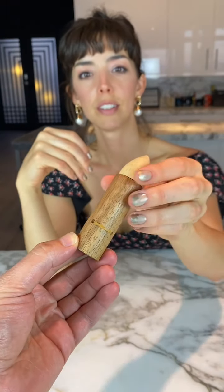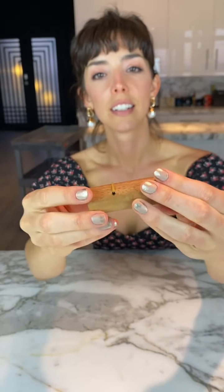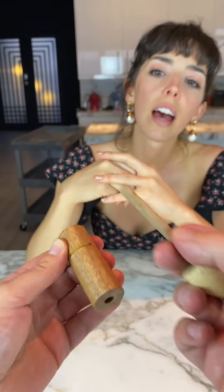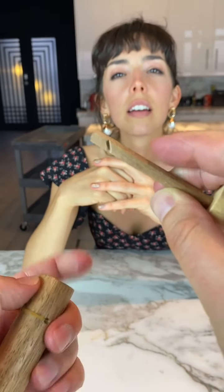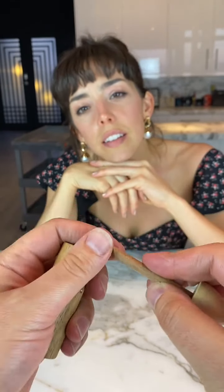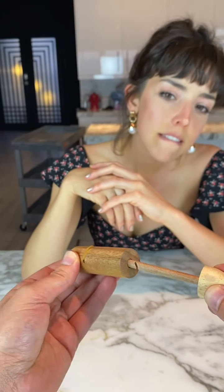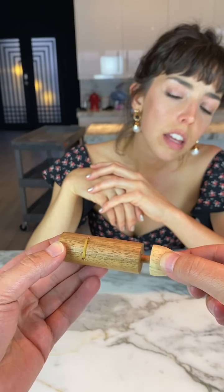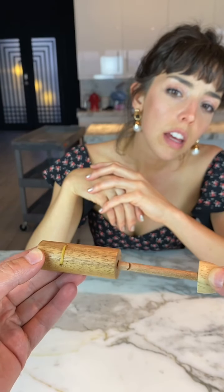Do you know what this is? No. That's a rubber band snapper. Let me show you. See the rubber band there? Yeah. And then there's this wooden piece that has a notch in it. And what you have to do is you put it in the hole and you have to try to get it through the other side of the rubber band so it sticks back together.